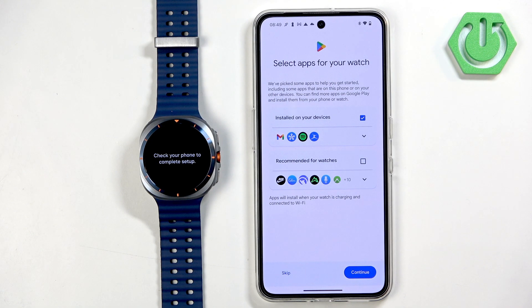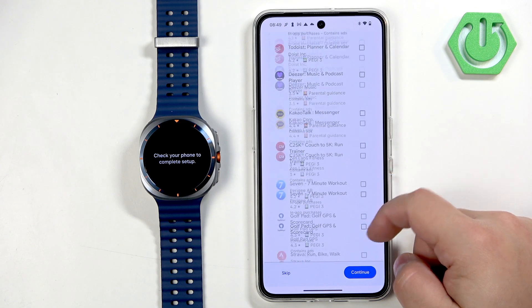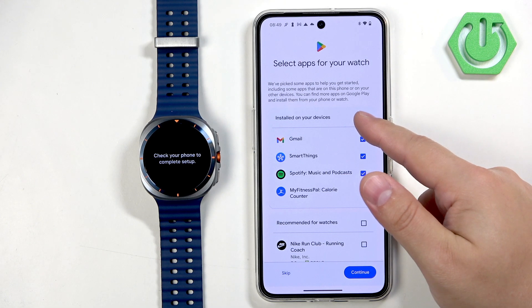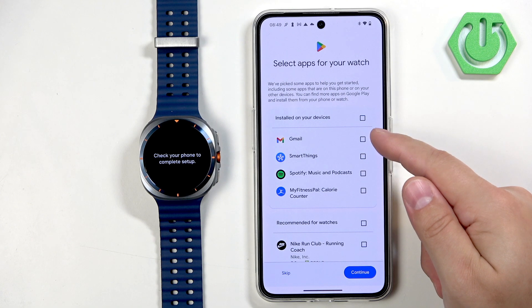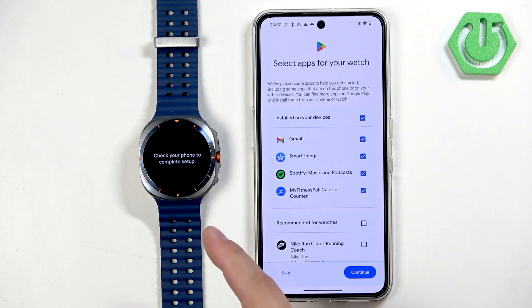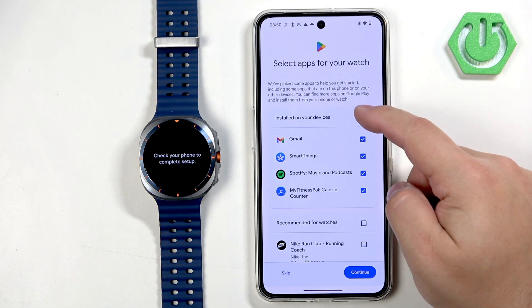Here you can select additional apps to download and install. You have a list of apps — you can check or uncheck them to install automatically. There are recommended apps and apps already on your device. I believe it matches apps from your watch to your phone, so for example if you have Spotify on your watch you'd also need it on your phone. Select the apps you like and then tap on Continue, or tap on Skip to skip this step.